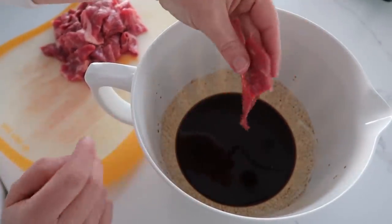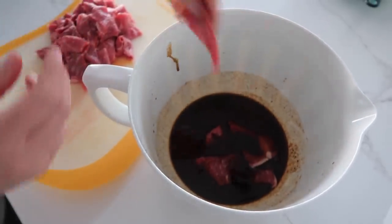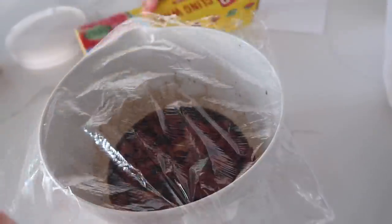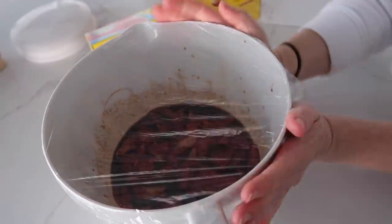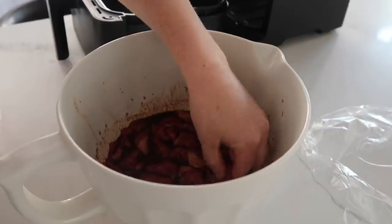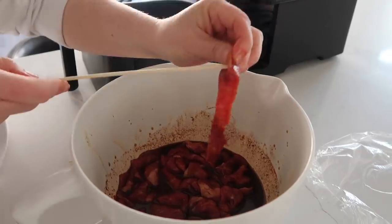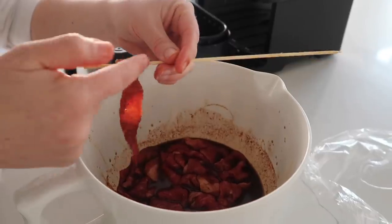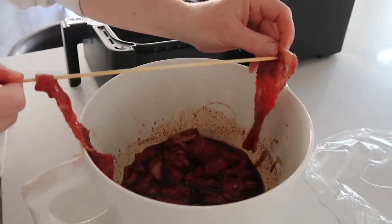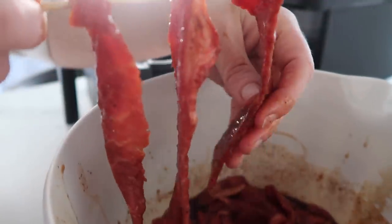Now it's time to put our beef jerky in. You want to make sure the pieces are not stuck together — just individual pieces — and we'll put them right on top of each other. We're gonna cover this with plastic wrap and let it sit in the fridge overnight. Now let's get cooking. We're gonna get one piece at a time and put them on a skewer — just a little bit at the top, enough that it won't fall off. Go all the way down to the bottom. You want them to be about an inch apart so they won't stick together as they cook.